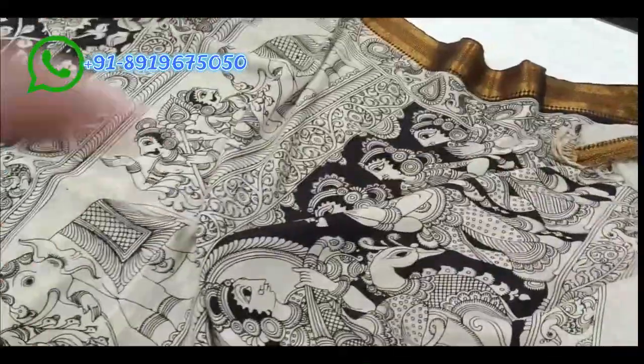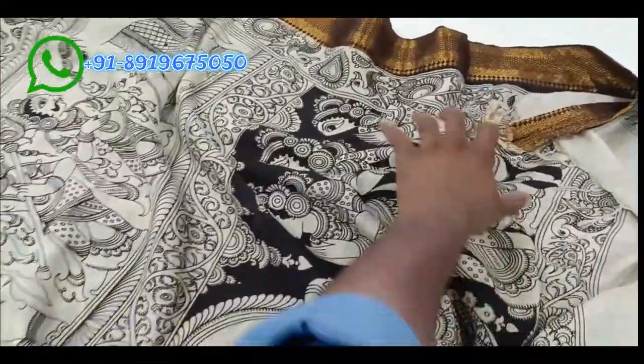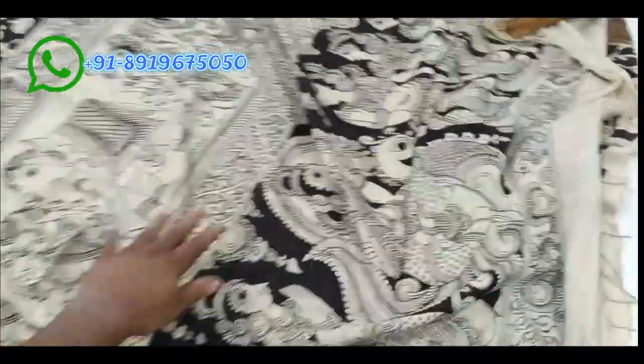Today's collection is the Black and Cream Collection of Bangalore Silk Sarees. Without multiple colors, only black and cream, with Pen Kalamkari work — but not pure hand pen drawing, it is trace paper pen drawing.